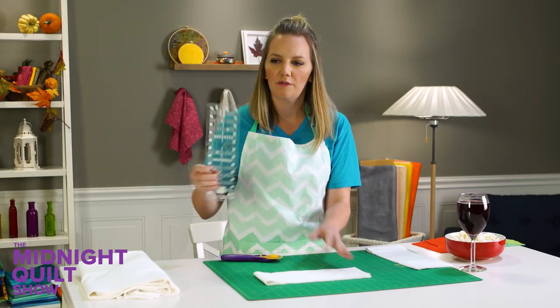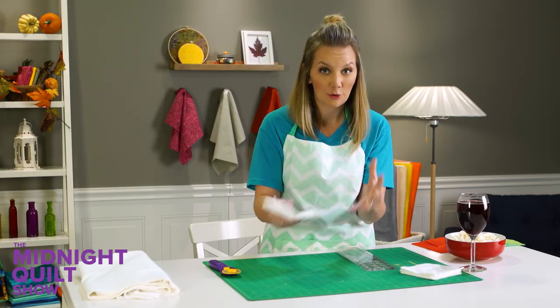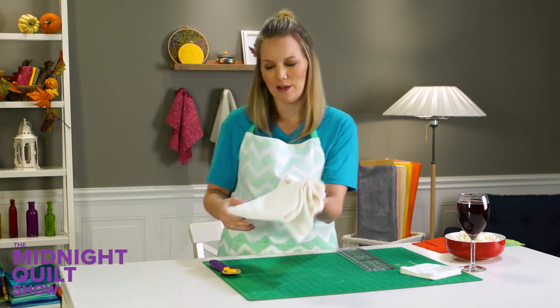We should have like a knife block for rulers. You just put them in there and you can whip them out. I think that would be pretty fun. I'm going to cut some gray squares now and then make my triangles.